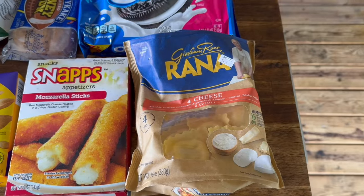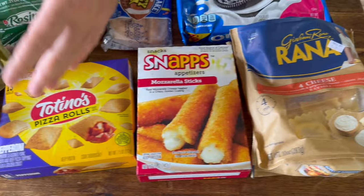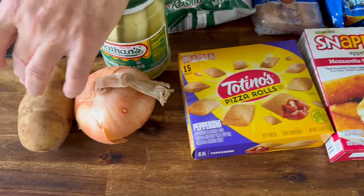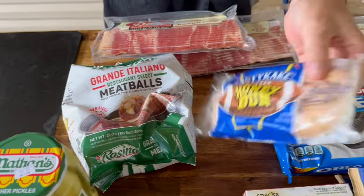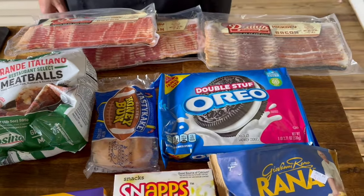We got your ravioli, we got your mozzarella sticks, some pizza rolls, we're going to do some onion rings, some potatoes, some pickles. We thought about some meatballs, a good old honey bun, and some Oreos.